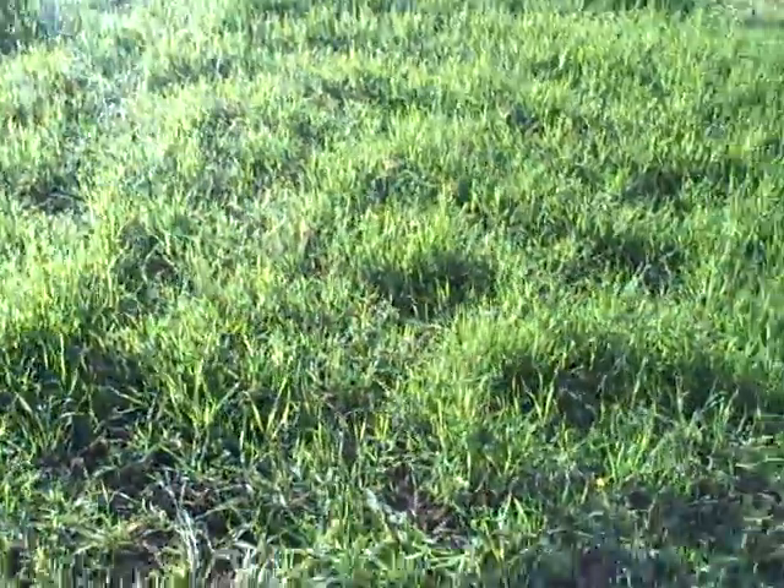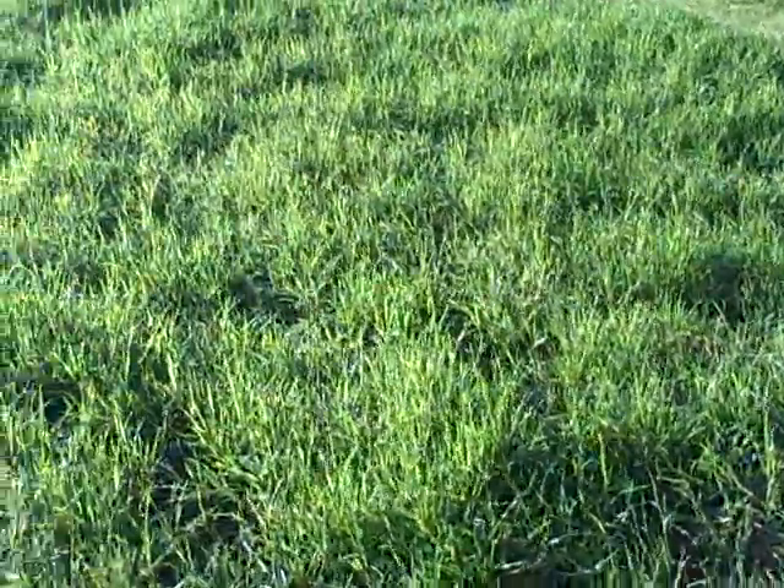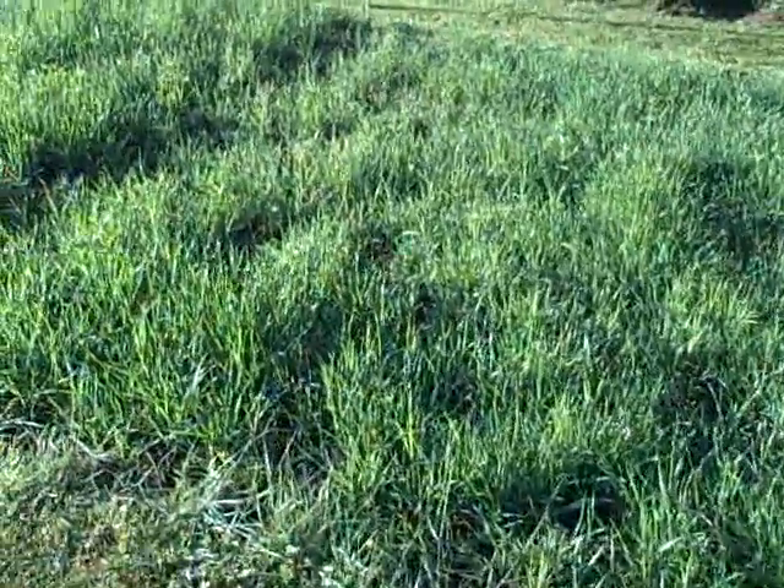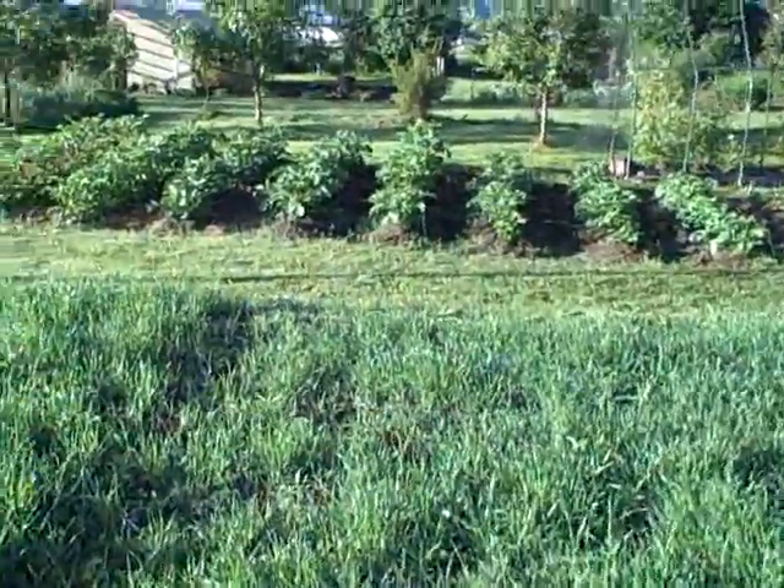This is a small patch of hard red winter wheat, next to it is durum wheat. And there's a better shot.